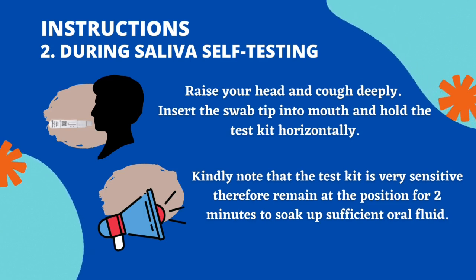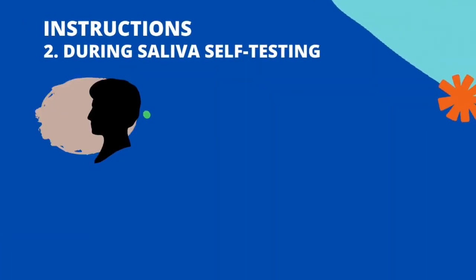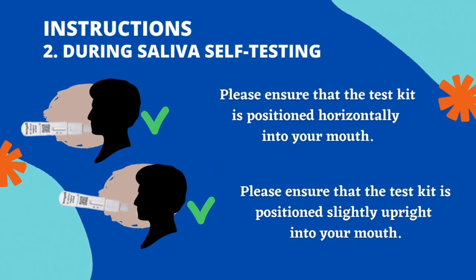Therefore, remain in the position for 2 minutes to soak up sufficient oral fluid. Please ensure that the test kit is positioned horizontally into your mouth.